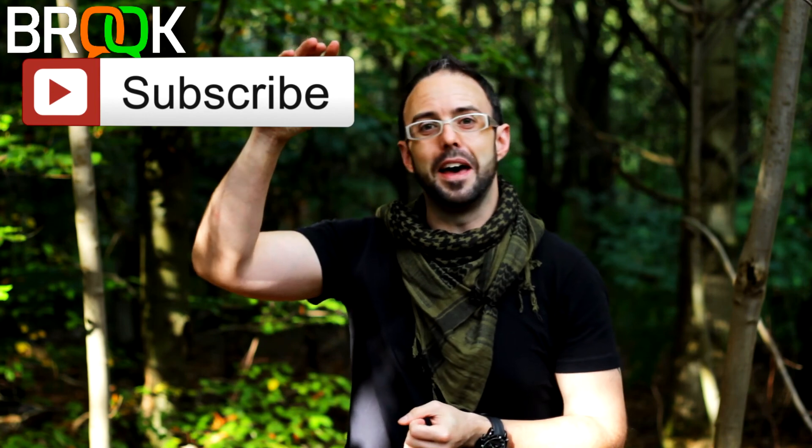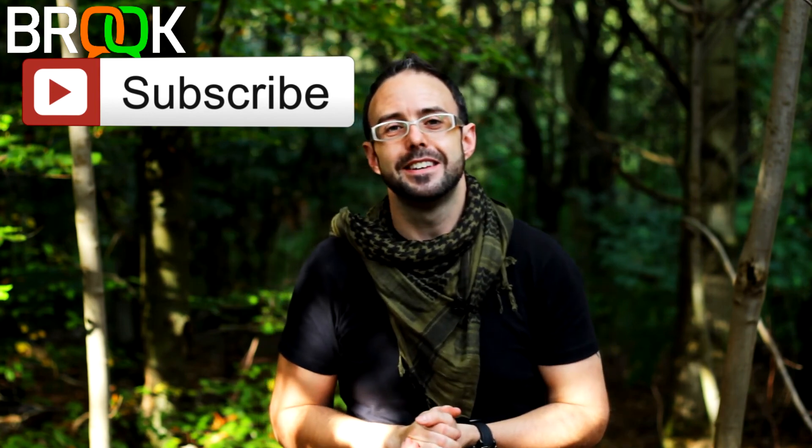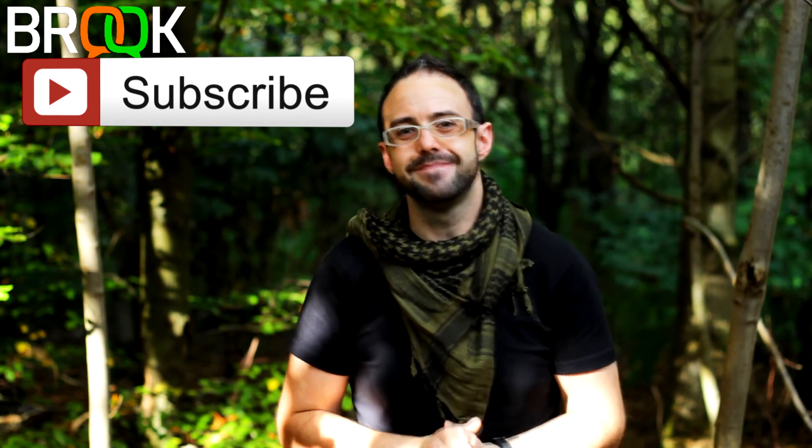If you've enjoyed this video, do make sure you hit the like button and leave a comment down in the comment section. It would be great if you could subscribe - just hit that subscribe button up there. Thank you so much for being here and I shall see you on the next video, take care.